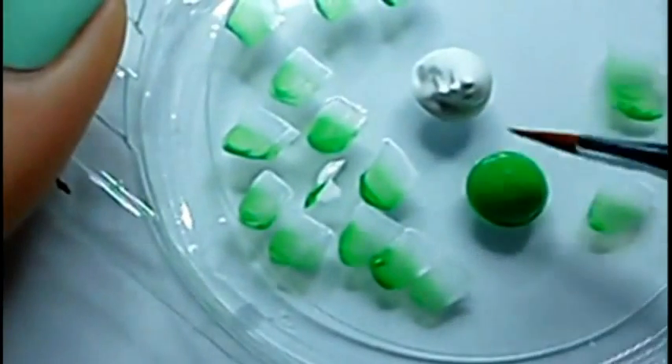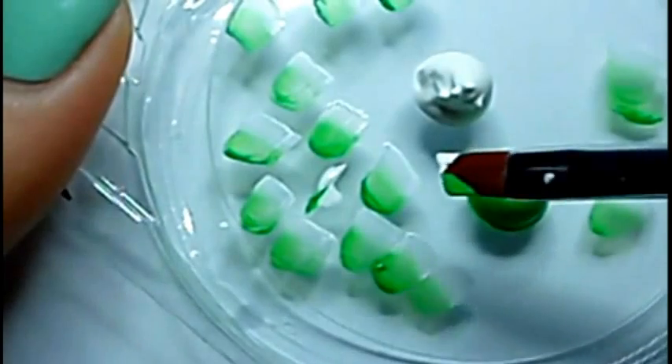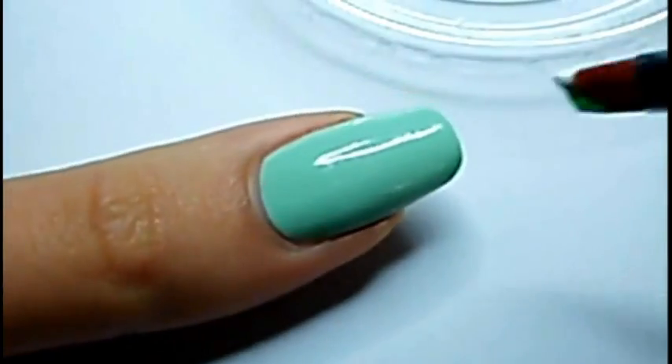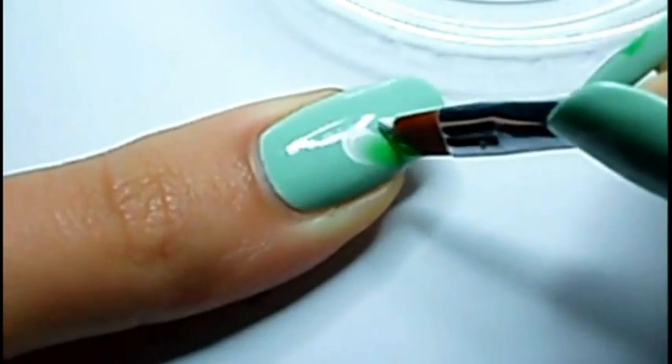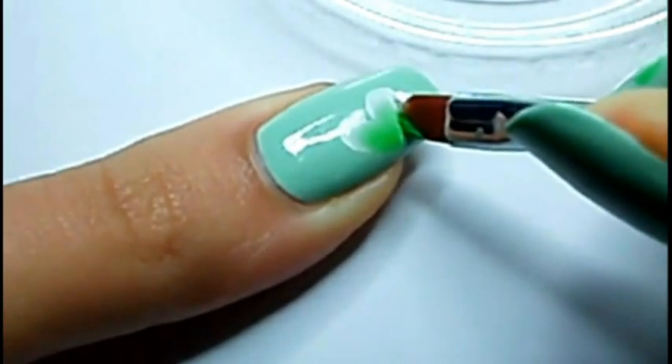First, I'm gonna make the one stroke. As usual, you'll need a beveled brush and acrylic paint. I dip each side of my brush in the two colors and make a gradient on my palette with the white and green colors.